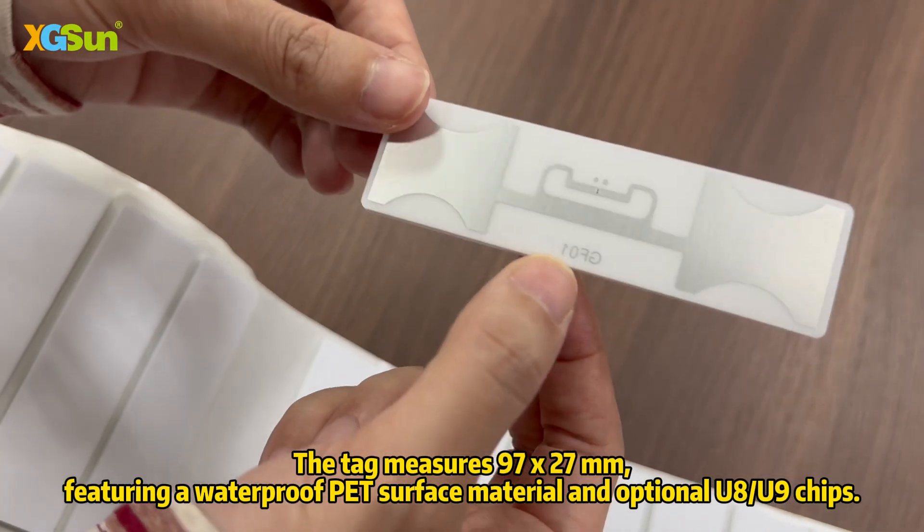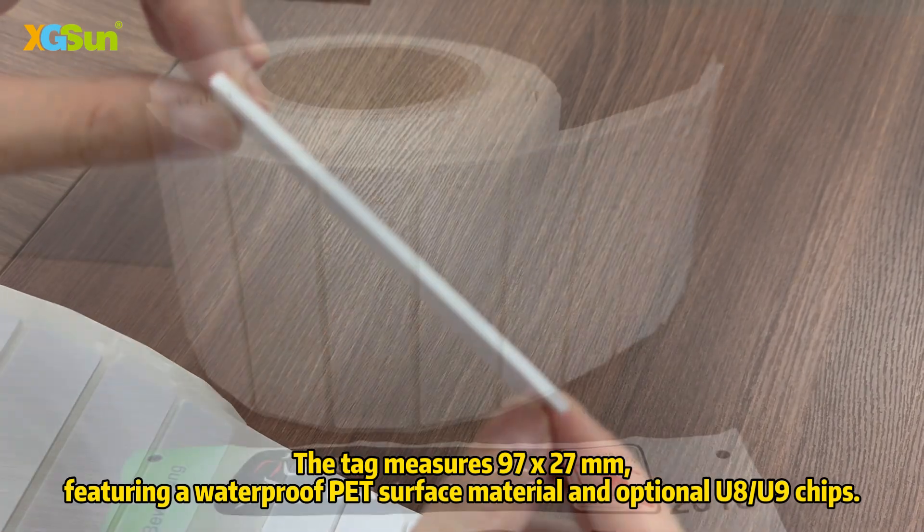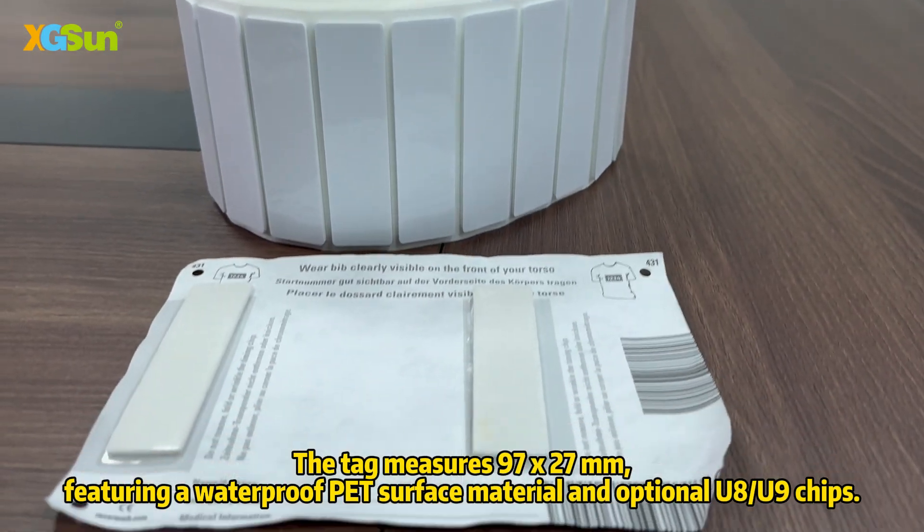The tag measures 97x27 mm, featuring a waterproof PET surface material and optional UCOA and UCO9 chips.